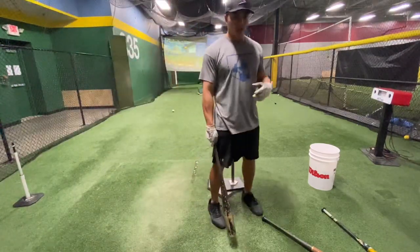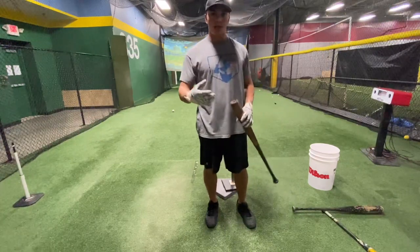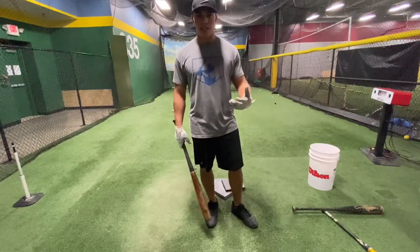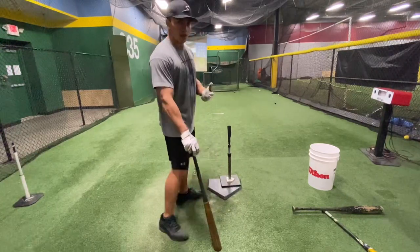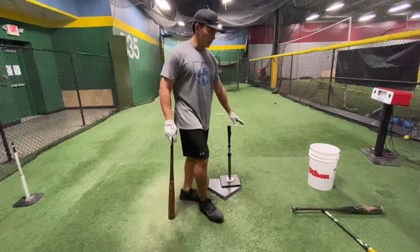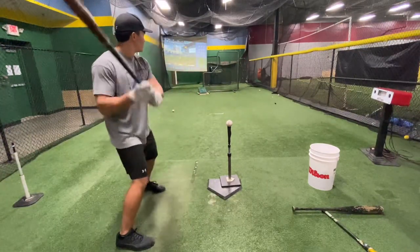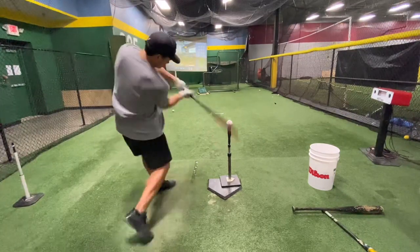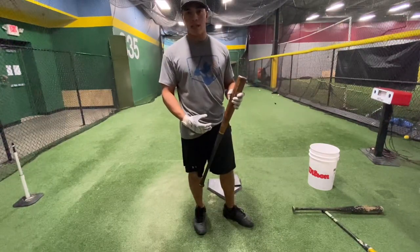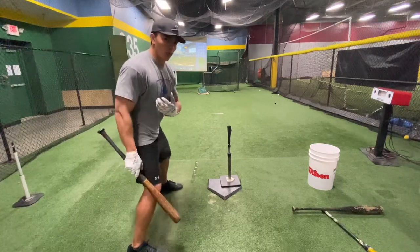Again, the whole idea is to set up our bat path — we want to stay inside the ball. After one or two rounds, depending on how you're feeling that day, we can start moving the tee. Instead of starting up the middle, I've already made the adjustment by driving the ball the other way. Now I'm going to start driving the ball up the middle properly, and we can also move the tee inside — but same principle, we still want to develop that bat path and work inside the ball.